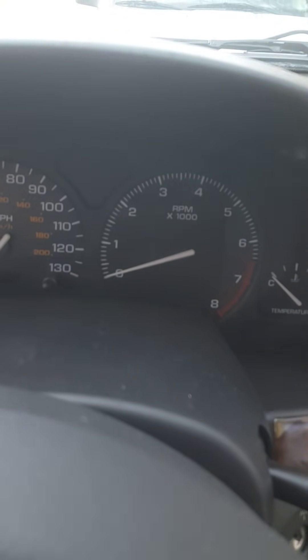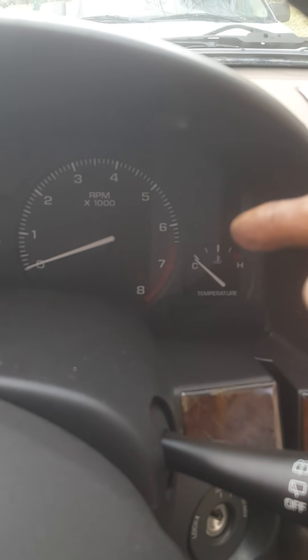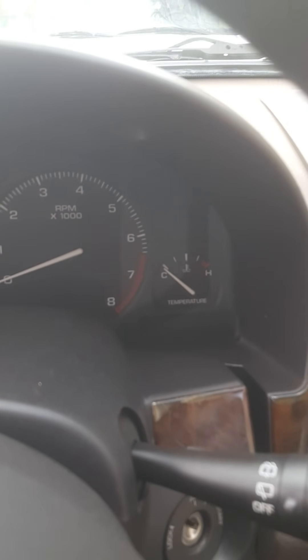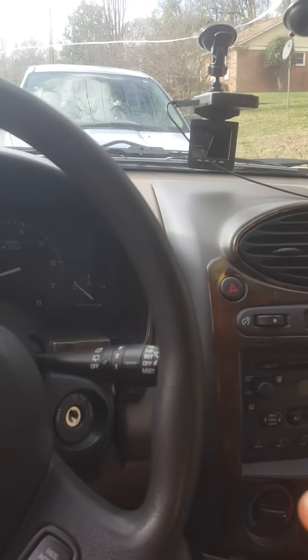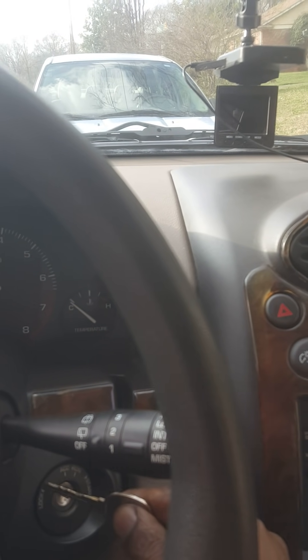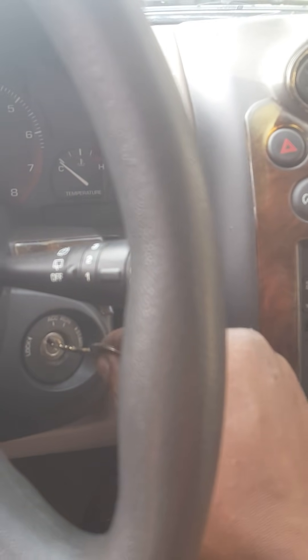The body control module controls your locks, your lights, your dome lights. It controls your gauges — your gas gauge, your speedometer, the RPMs, the temperature gauge. I have the keys right here in my hand; I'm gonna put them in the ignition.